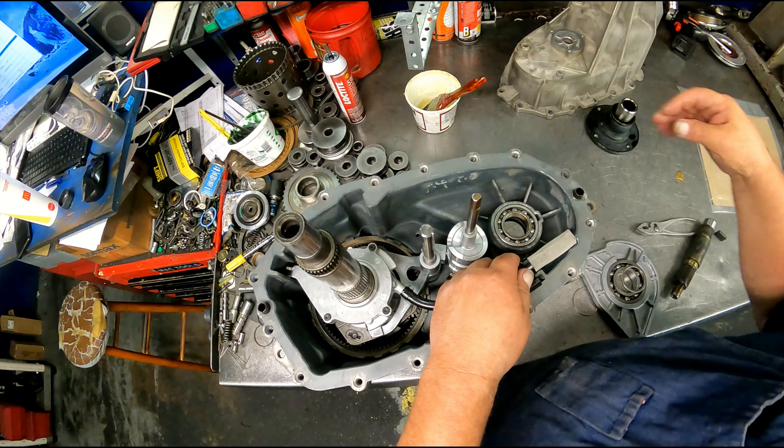The planetary has to be indexed. I'm going to see the dot right there, dot right there, dot right there, dot — indexing all the dots into alignment.